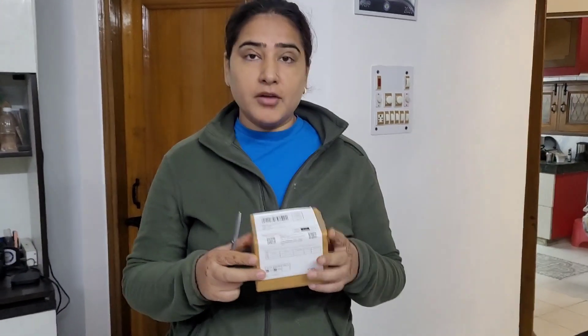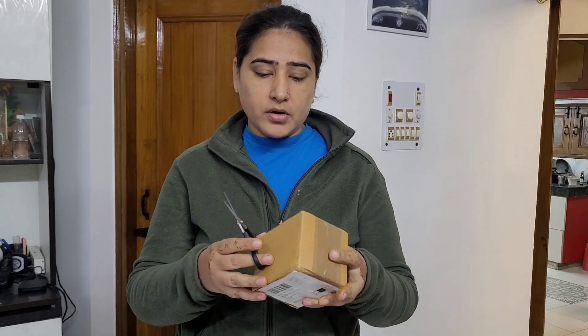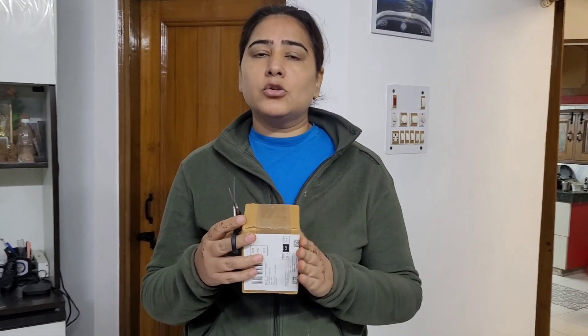Today I am going to review an oil here. I am going to open it — it came from Amazon. I will open it with you and show you the packaging. I will share what this oil is used for in this video, so stay tuned.